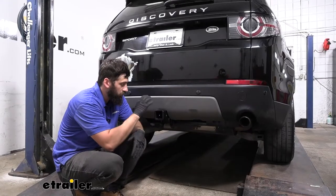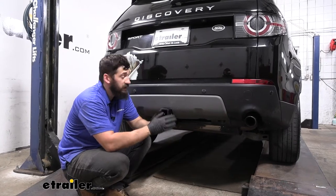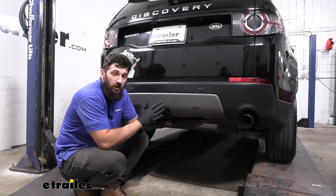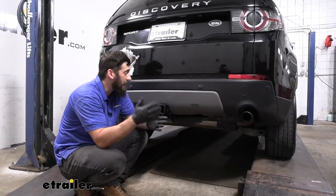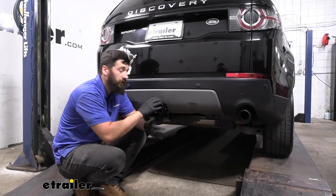This is what our trailer hitch looks like installed on our vehicle. Fortunately, most of it is actually hidden behind the bumper, so it definitely does have a hidden installation. The only thing we can actually see is the receiver tube, which has a nice black powder coated finish that's going to help it blend in well with the vehicle.